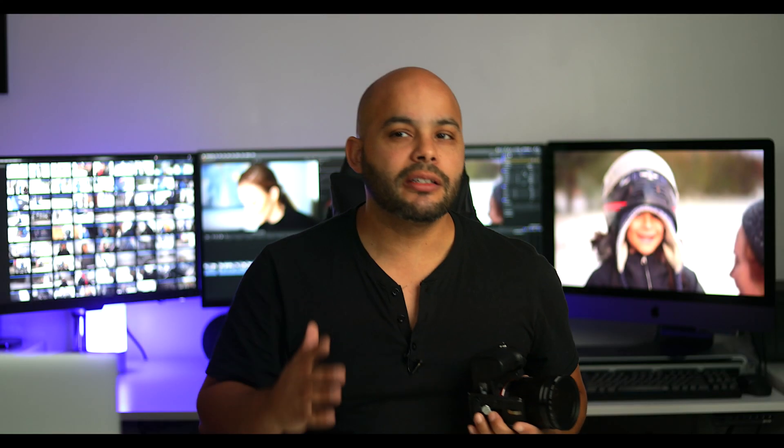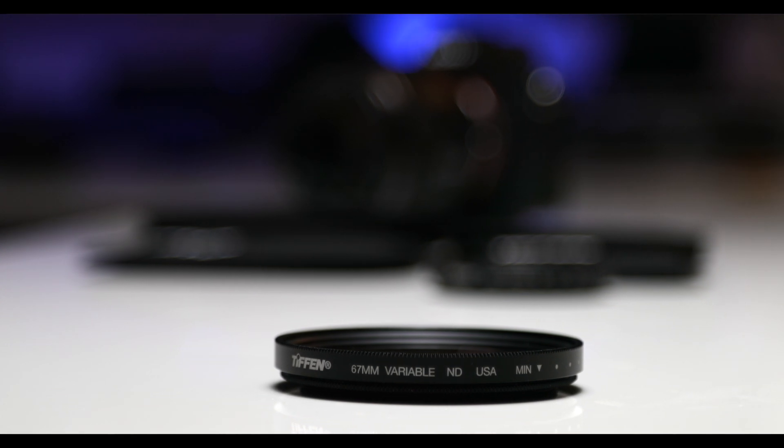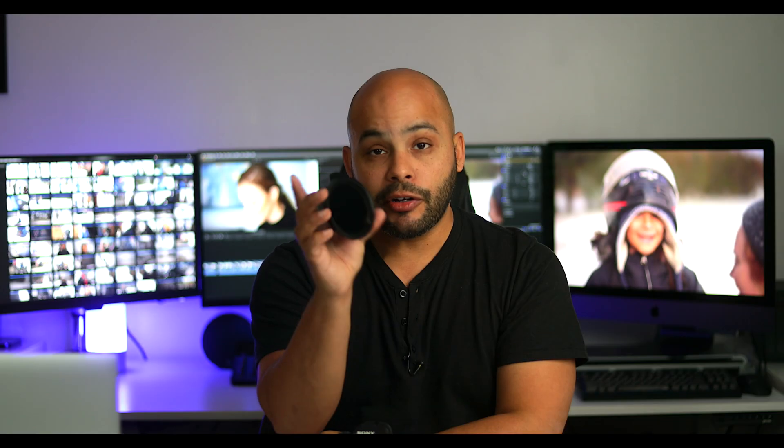So if you have a mirrorless camera or a DSLR and you're using a fast lens like this 1.8, just get yourself one of these. Figure out which lens you use the most. If you have many fast lenses and they don't have the same thread size, for instance this one is a 67mm thread, and I also have a 72mm thread for my bigger lenses. You don't have to keep buying these for all your lenses if you're on a budget — just figure out which one you use the most, which one's the fastest lens, and use it for that.